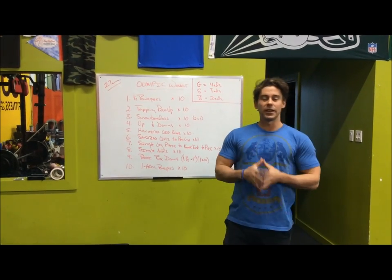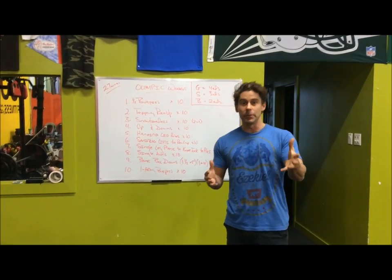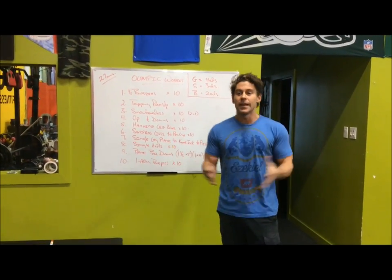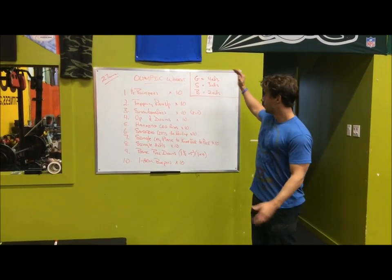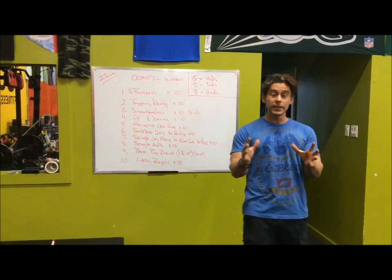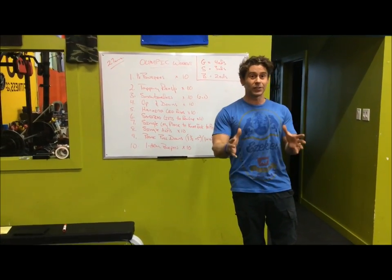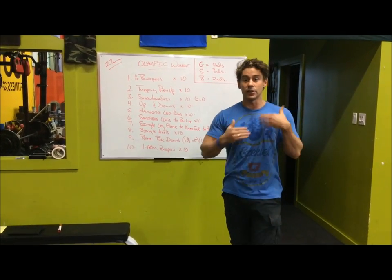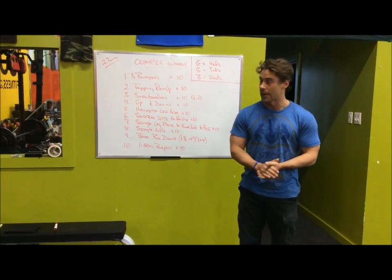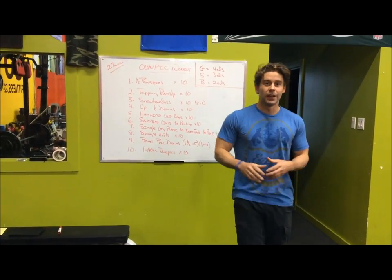Hey everyone, Adrian DeLore here, 180 Degree Fitness. I've got a great workout for you today. It's called the Olympic workout. The Olympics just finished up and so we put together a quick little set. The goal here is to get gold. You're going to try and complete four different rounds of ten different exercises. I've got an assistant here today, Tommy, and he's going to demonstrate the exercises. You're going to try and complete this as fast as you can. If you can complete four rounds in under 27 minutes, then you're golden.